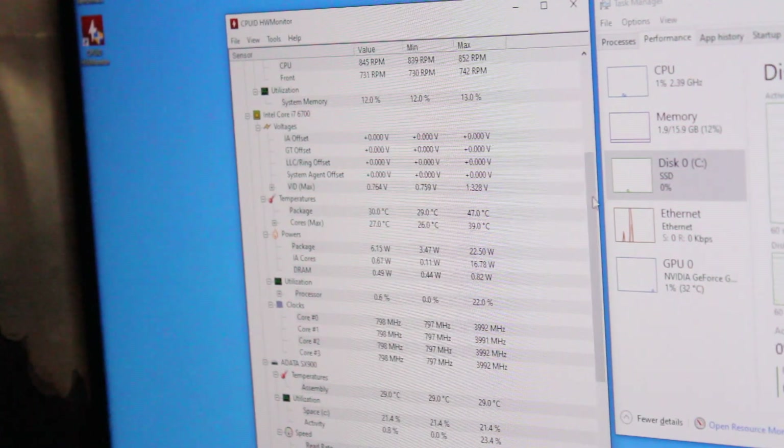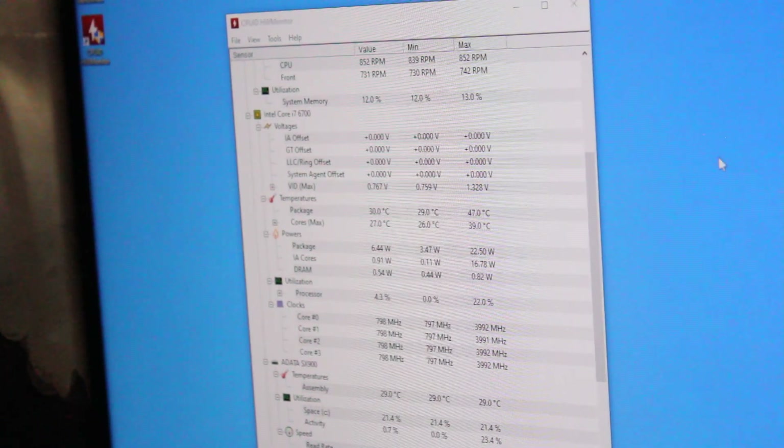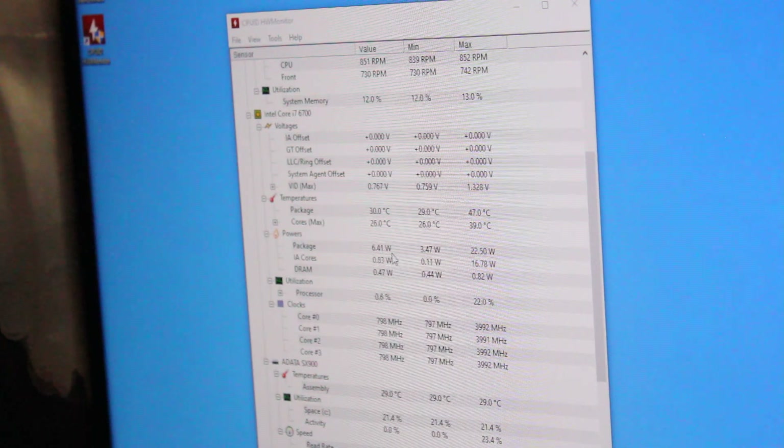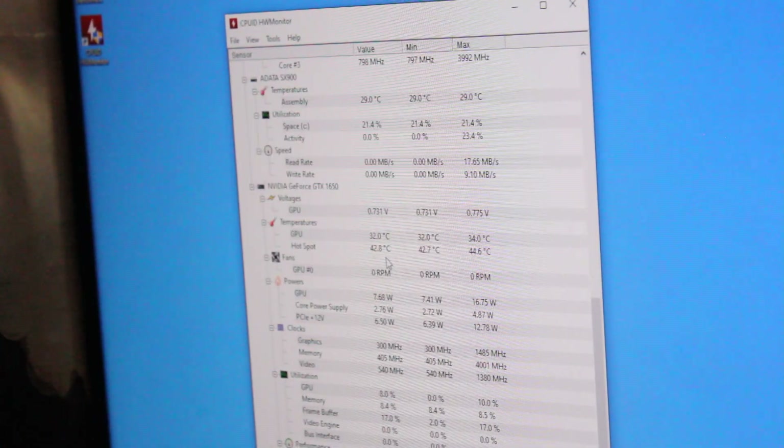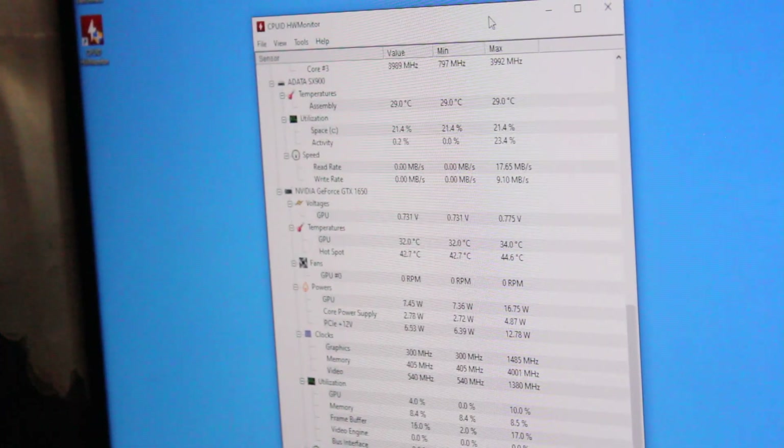Strain your eyes with me and take a look at the chart. Here we have the i7-6700 information. We can see right now that we are outputting an average of 6 to 6.25 watts. Our max value so far is 22.5 watts. The GTX 1650 is idling at 7.36 watts, with a max output of 16.75 watts. That's well under 210 watts.